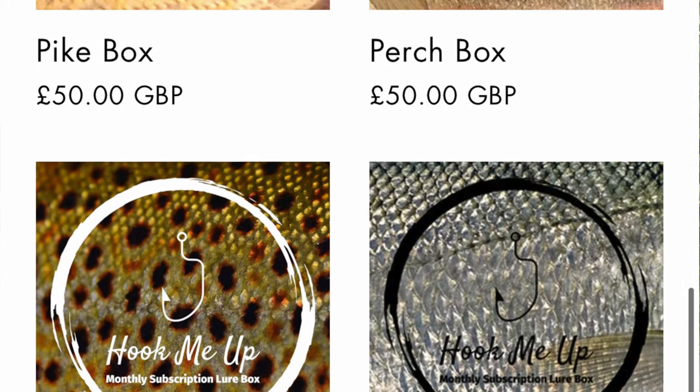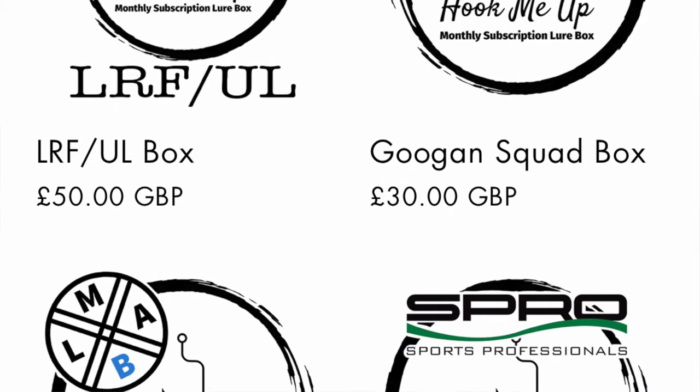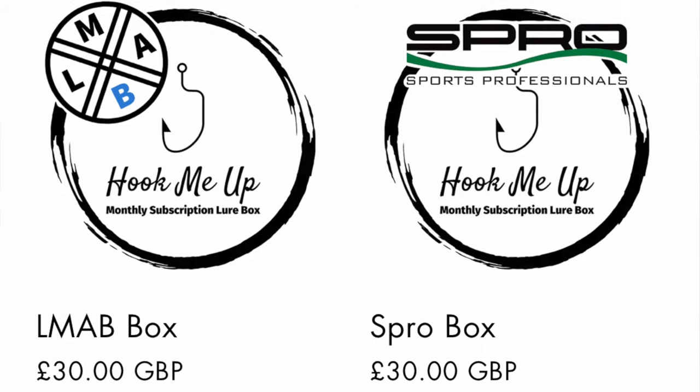There's a company out there called Hook Me Up Lures and you can buy individual species boxes. You can buy them for pretty much everything you can lure fish for — bronze, silver, gold — and they can be on a subscription so you get one through every month. I just decided to pick up a pike box because I'm interested in using a few things I don't usually use, a couple of things I've never used before. So we're going to get into this box and see what there is.